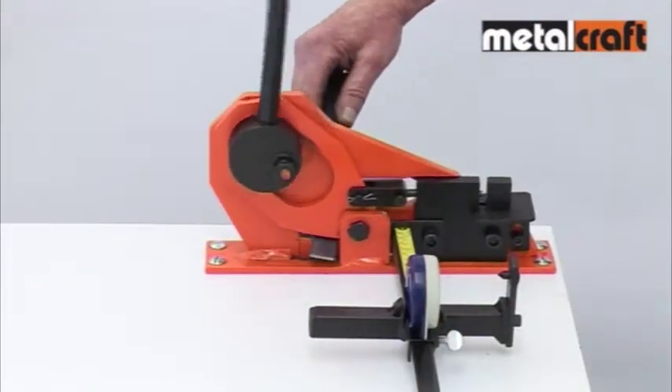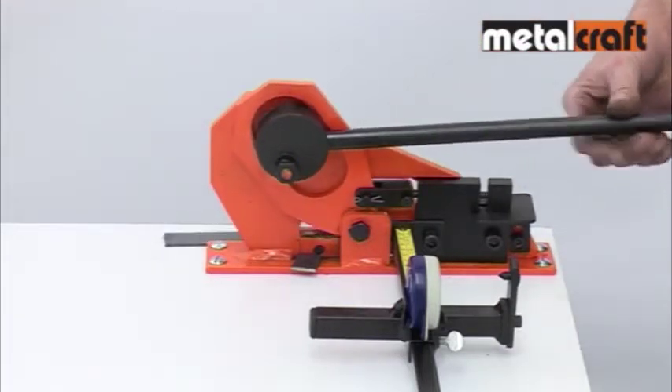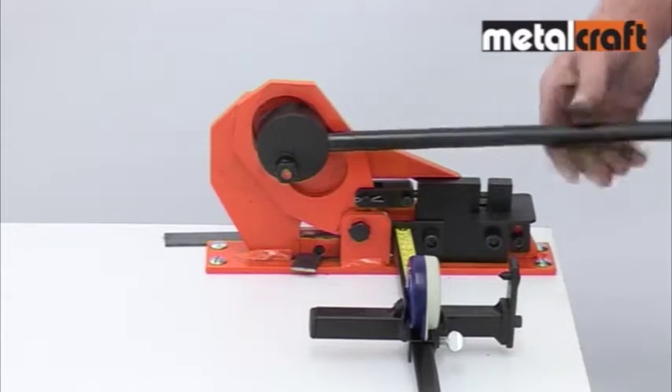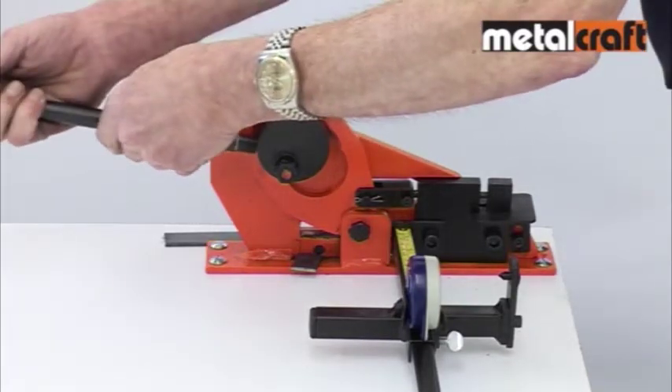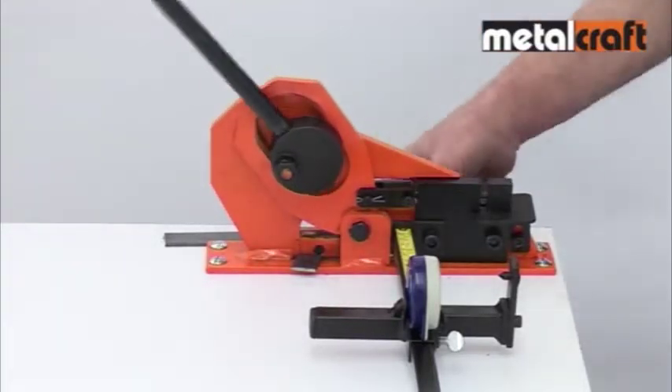An ergonomic feature of this tool is its interchangeable handle, which allows you to cut or punch in whichever direction you want the handle to move. We have thought of everything to ensure the tool is comfortable and easy to use.